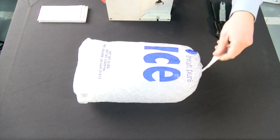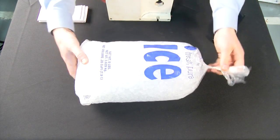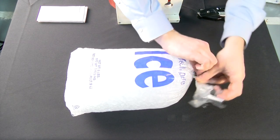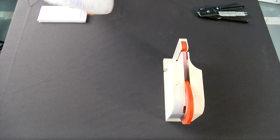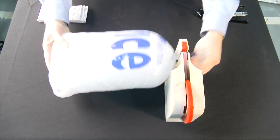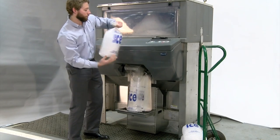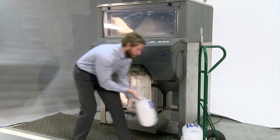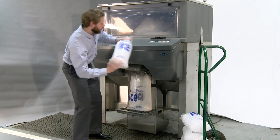Once each bag is filled, you can use either a C-clamp stapler, twist ties, or a tape dispenser to seal the bag. After you remove the first bag, press the timed button to dispense ice into the next bag. Then clamp the first bag while the next bag is filling. This will save time and labor.